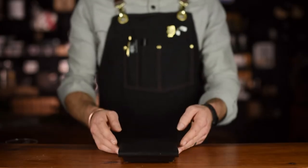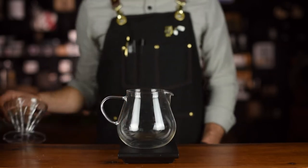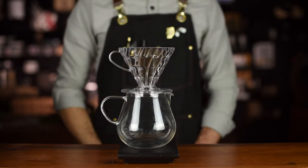A few things that you will need are a scale, a brew vessel, the brewer, the appropriate filters, and your coffee.